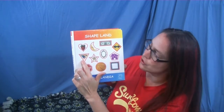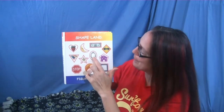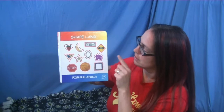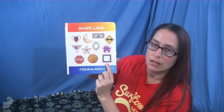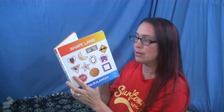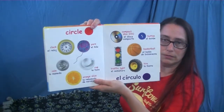That one's a little tricky because it's upside down — yep, it's a triangle — and a star, an oval. This one's called a diamond but it's also called a rhombus. An octagon, a circle, a square. And what's this one? This one's a little tricky too — that's right, it's a pentagon.